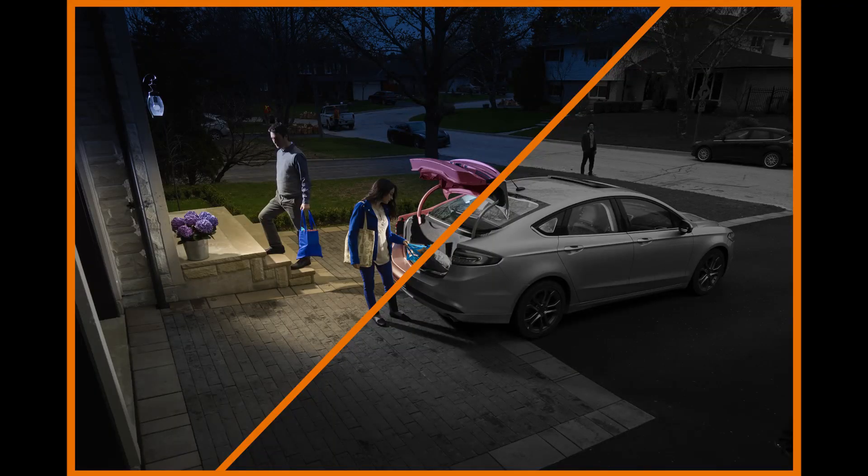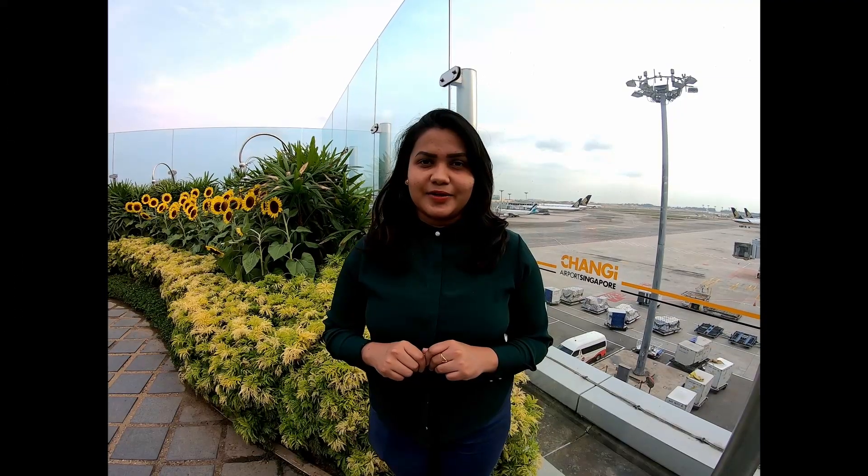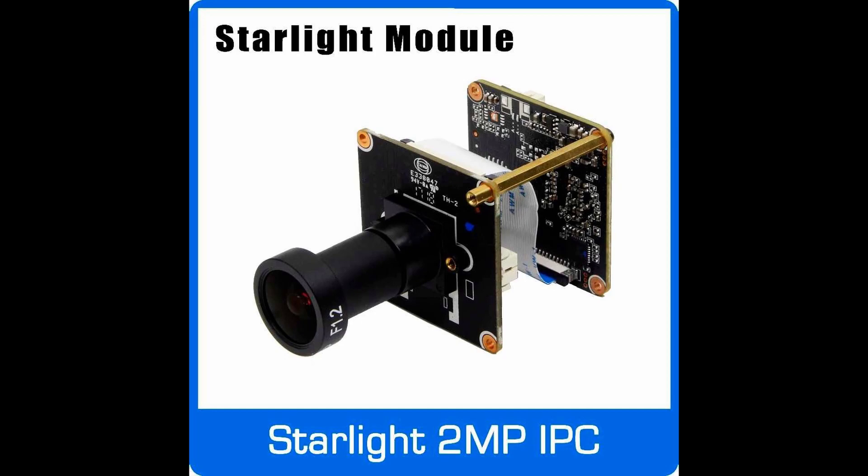If you don't know what this technology is, or what color night vision is, you can use other sensors or algorithms. You can use hardware or software to utilize those sensors.